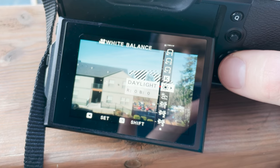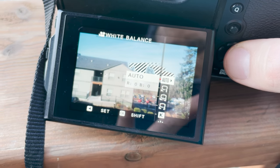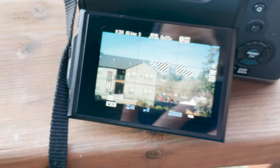Another thing you can do to emulate the film look is to set your white balance to daylight or 5600 Kelvin. You don't want to set it to auto because film doesn't have a white balance — it just comes in film stocks of tungsten or daylight.